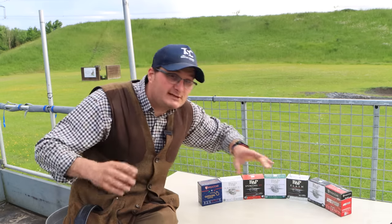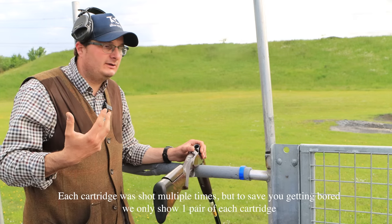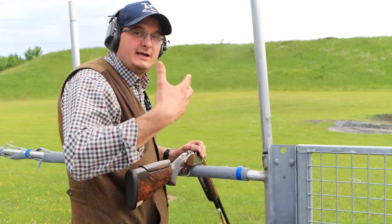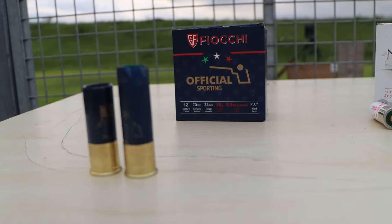Let's shoot them. I'm going to shoot a couple of three pairs of each one and then we're going to see what happens. I'm going to start with the Fiocchi officials and then work through. I will show you each of the brands of cartridges as I do them. So first I'm going to shoot the Fiocchi officials — Official Sporting is what these are called.